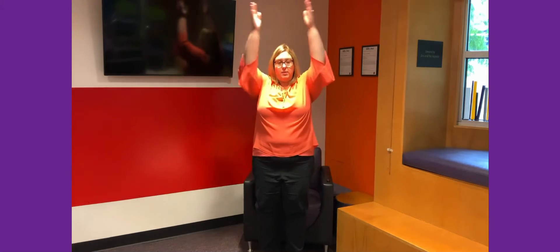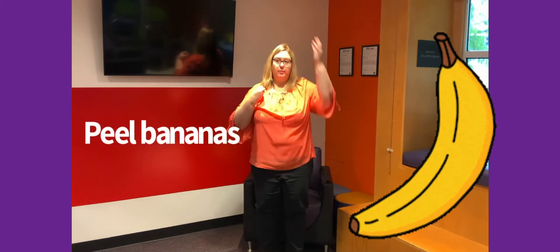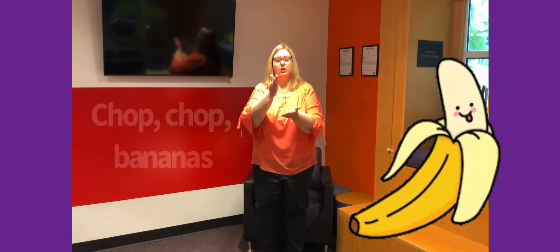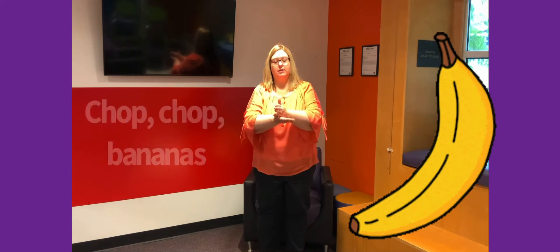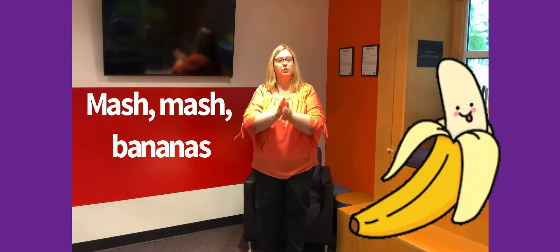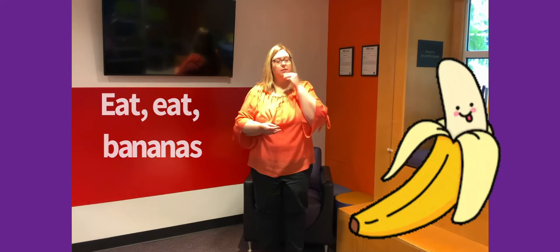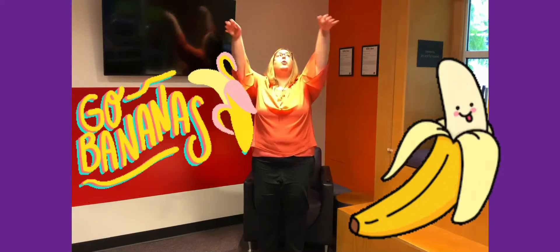We're going to put your arms up like this and then we peel bananas. Peel, peel bananas, peel bananas, peel, peel bananas. Then we chop bananas — chop, chop bananas. Then we mash bananas — mash, mash bananas. Then we eat bananas — eat, eat bananas. Then we get down low and we go bananas!